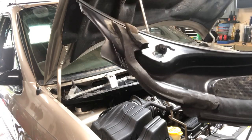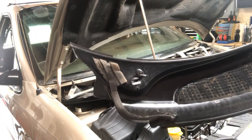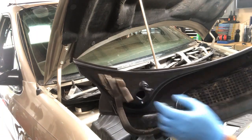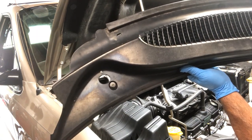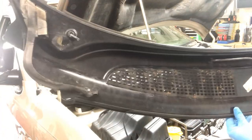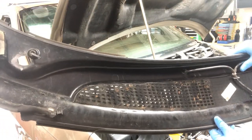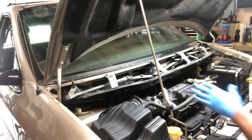That removes your windshield cowling. These here are those little hooks I mentioned — basically you put a Phillips screwdriver in there, they have a little arrow pointing to the direction they're aimed, and you just move them off to the side. Now you have your cowling out.